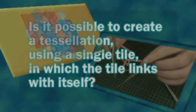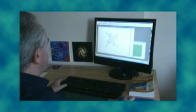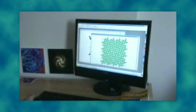So, back to my original question: is it possible to create a tessellation using a single tile in which the tile links with itself? Clearly, the answer is no — it can't be done, it's impossible. However, as a magician, I do impossible things all the time. It's my job. So I kept looking, and I kept trying, and eventually I found that it can be done.